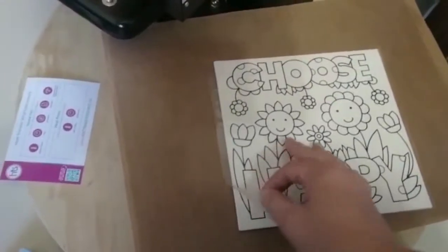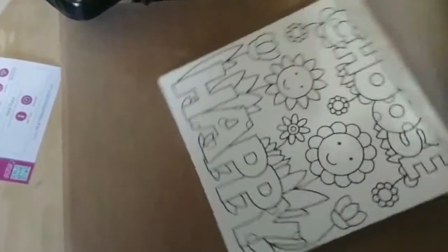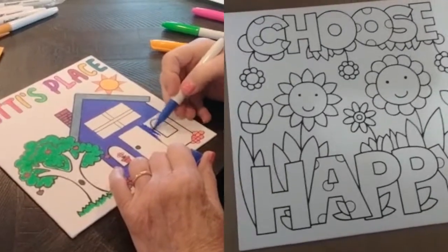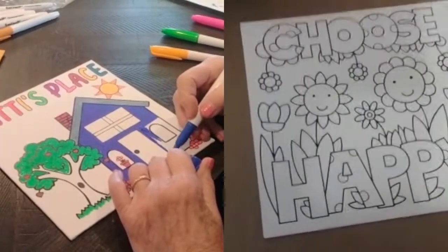I'm going to do this one-handed just to show you how easy it is to peel. There we go — check that out! We have a finished coloring canvas. I appreciate you taking the time to watch this video. Please let me know if you have any questions.